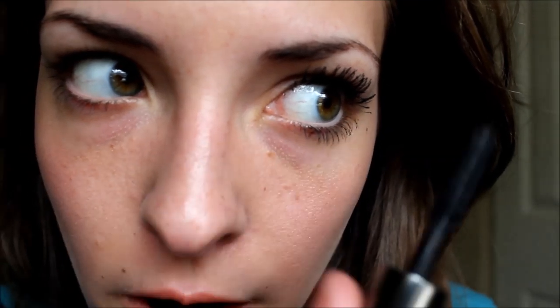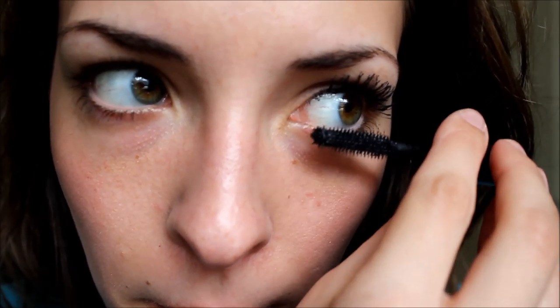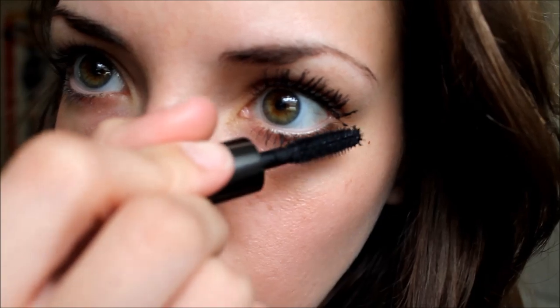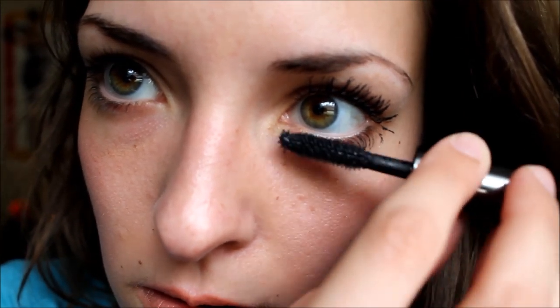I think that all of those are coated, so now I'm just going to move to the bottom row. I always do the bottom lashes too. Some people just skip out on it, but the more the merrier, right? I also put several coats on my bottom ones.